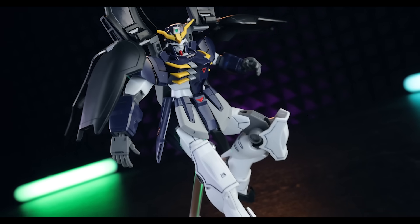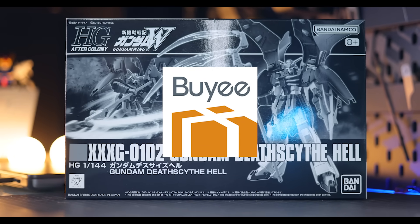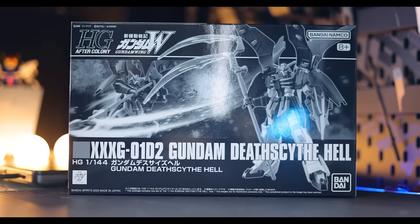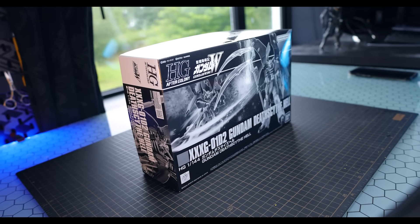As usual, this video would not have been possible without those absolutely awesome people over at Bailly, because this was a Premium Bandai exclusive. As usual, the link will be down there in the description.